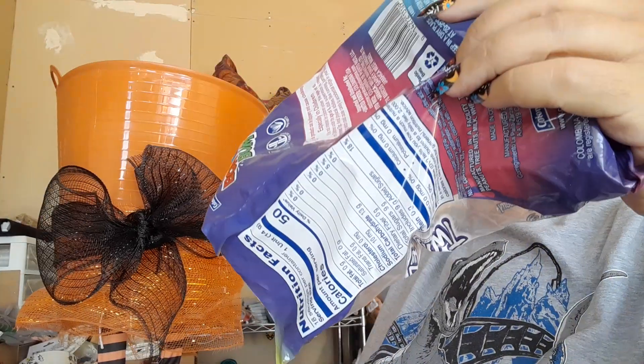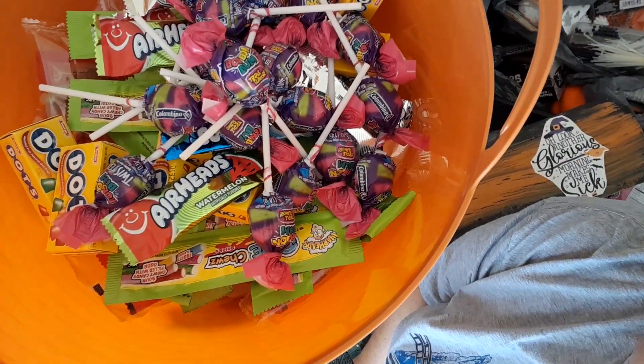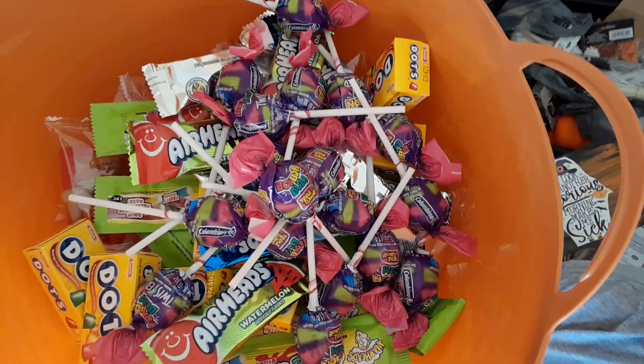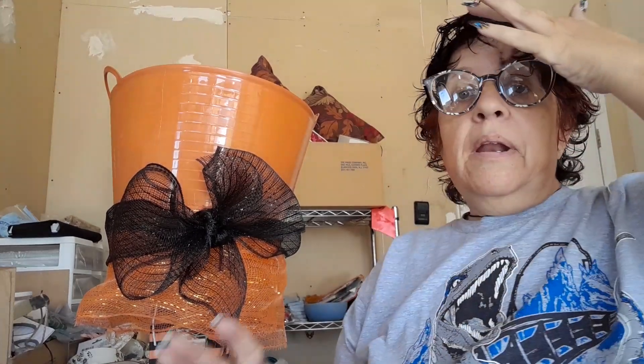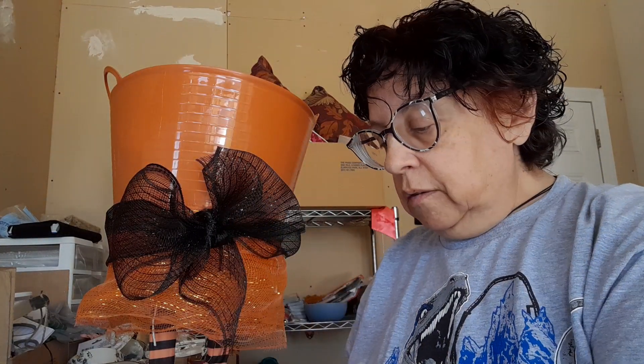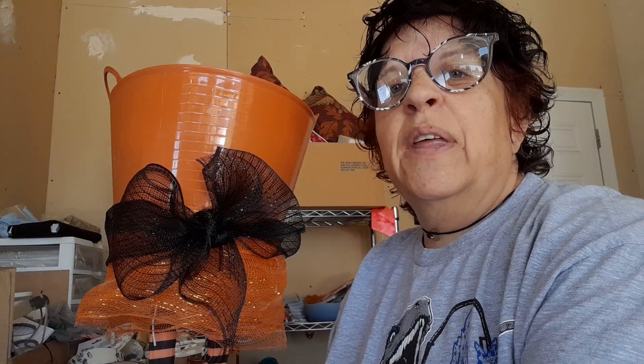She's doing pretty good. What I normally would do — let's take a peek inside. That holds a lot right there. So that is going to be our hands-free candy. But now, what we do is we don't just throw the candy in and have the kids dig around for the candy.